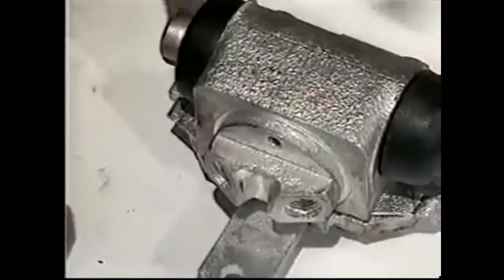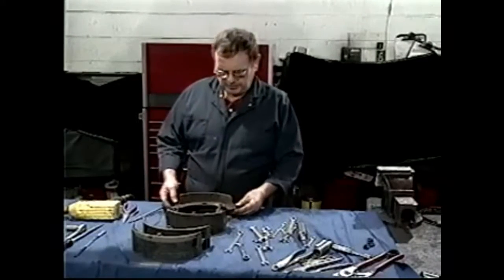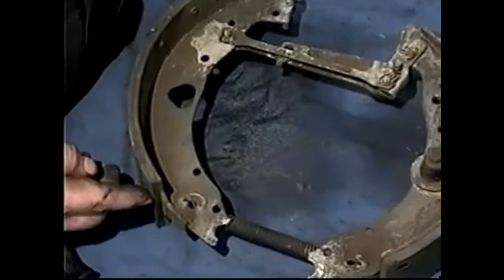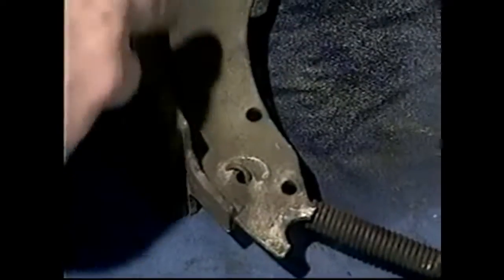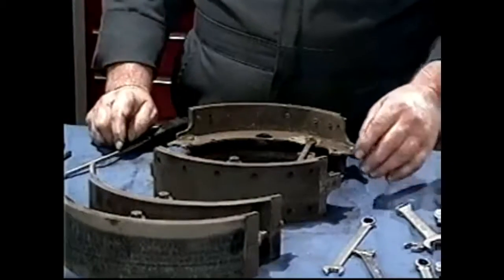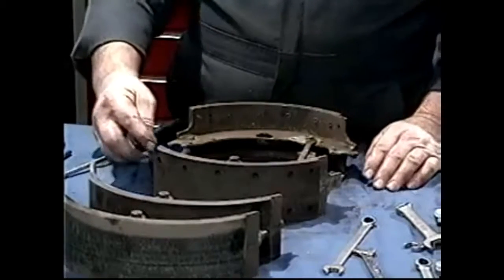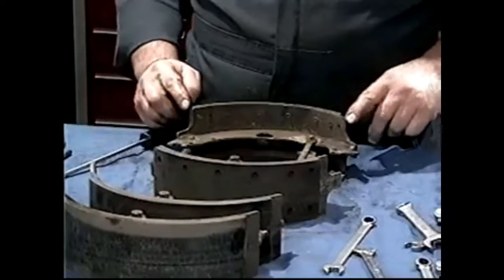Just to take note of these brake shoes before we take them apart. The way this is set up — this was on the left rear — they have a short lining on this side shoe and a short lining on the other. The direction of rotation on this shoe is around this way. How they should be set up is: the short lining should be here and here. The lining does not go to the end of the shoe — this is the short end — so the lining would stop at this point, be short here and long there.